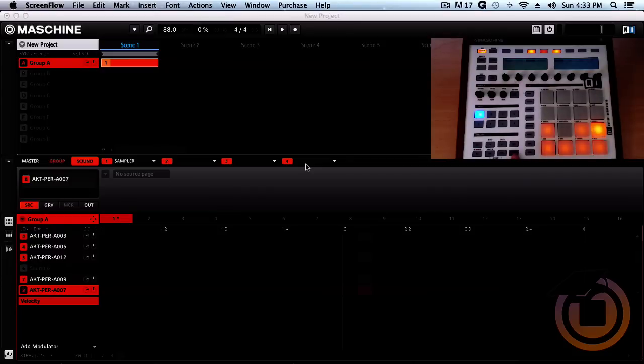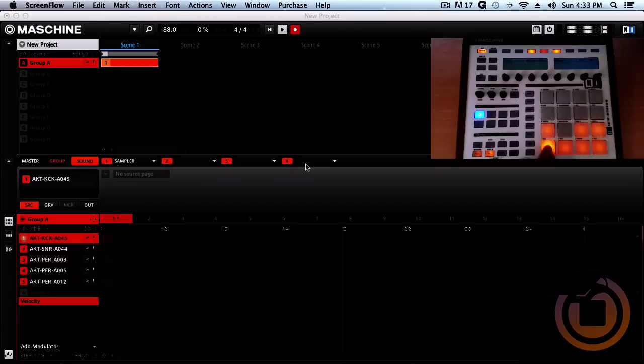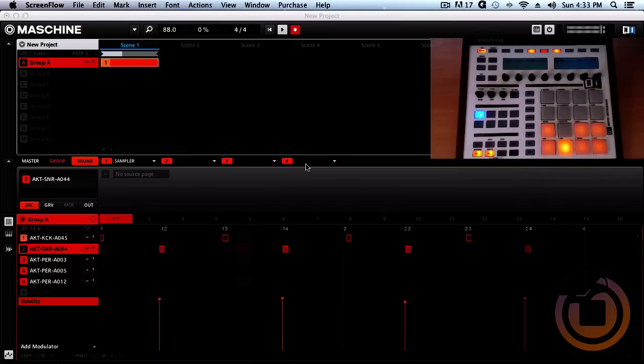You can record two ways: without quantize on, or with quantize. We're gonna record it without quantize first — hold shift and press record, and that gives you a one-bar countdown. Hearing the playback you can tell it's off just a little bit. That's cool for some people, but we're gonna put it on beat. Hold shift and hit quantize — that takes everything to the nearest grid, so now when we play it back everything is on time.